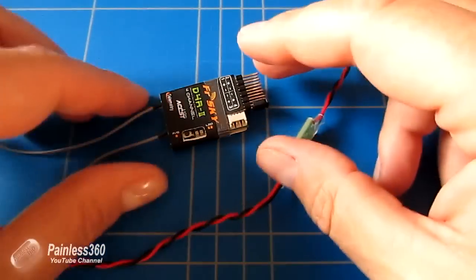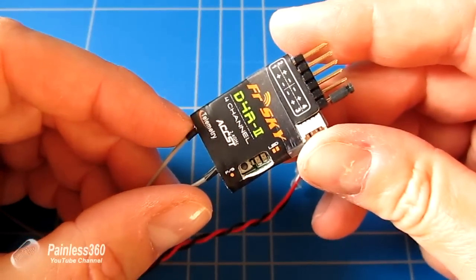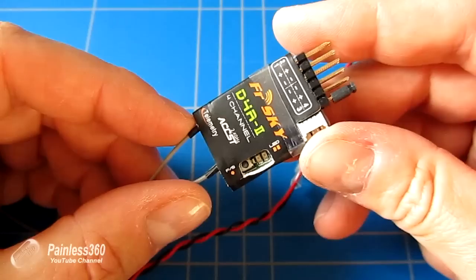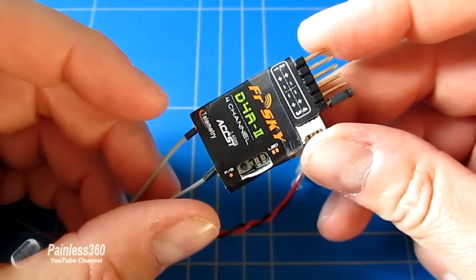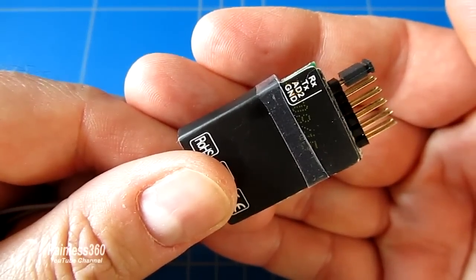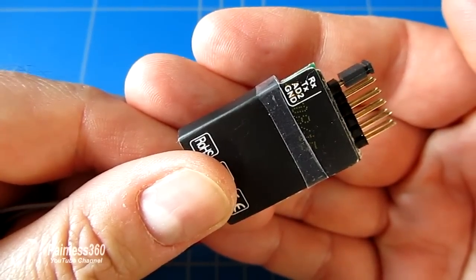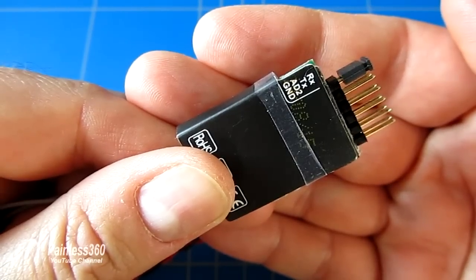Normally in these little receivers there are two analogue telemetry ports. A1 is normally internally connected so that it shows you the receiver voltage, usually between 5 and 6 volts. AD2 is normally presented at the side as a pin. On the back of this D4R2 you have receive, transmit, AD2, and ground.